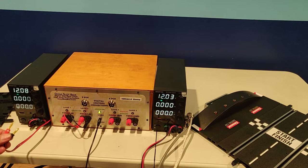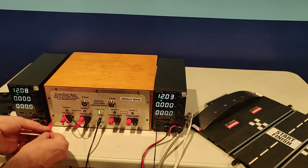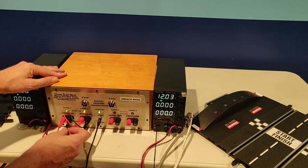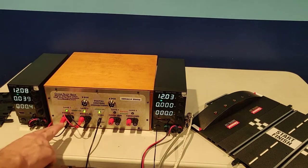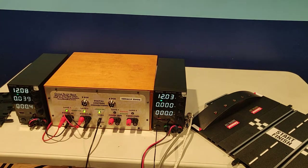Next, plug in your power supply. If you have a single power supply, leave the jumpers in place. You can use banana plugs, alligator clips, or wire directly behind the nuts. Any way you connect it, if you leave the jumpers in place, you have powered up both lanes.